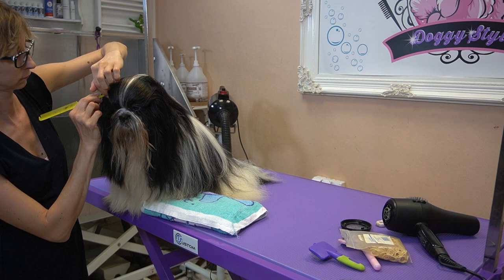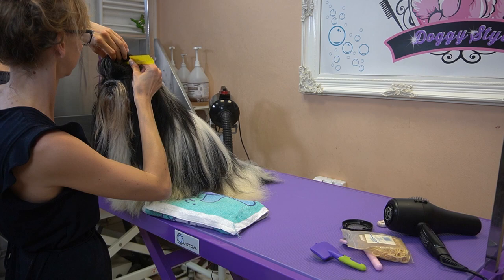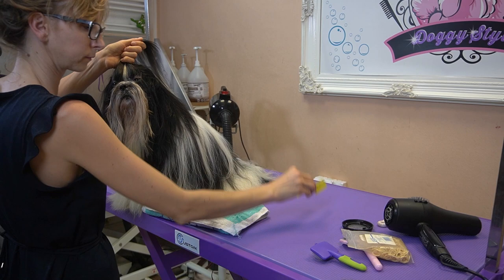At the end I'm just going to freestyle his head hairs. I'm going to lift up one big strand of his head hairs over the eyes into a ponytail, and then the other one behind it. And that's it — he is ready to go home and next week to the dog show.